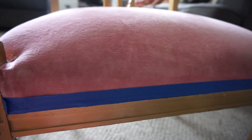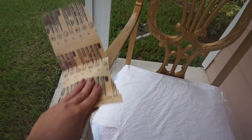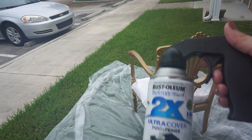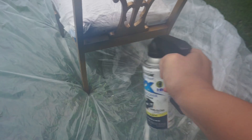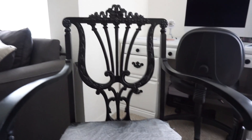Now I'm going to sand the chair first, and of course clean all that sand out. Then I'm going to spray paint. I went with black because I want this chair to match my computer desk. I got this spray paint from Walmart — I will list everything down below in the description box for you guys.